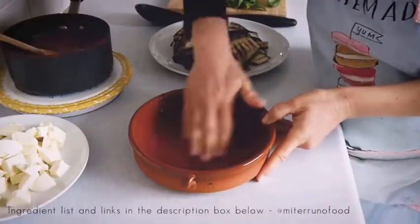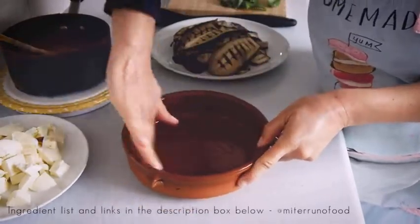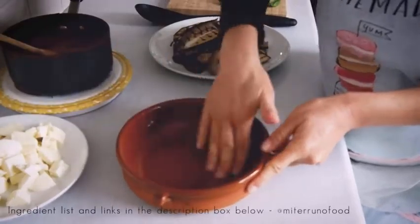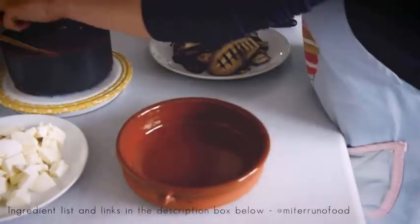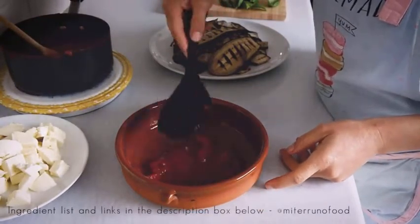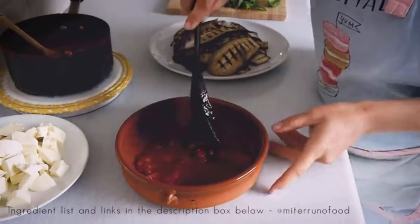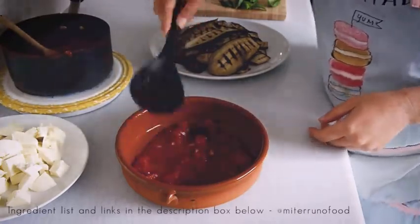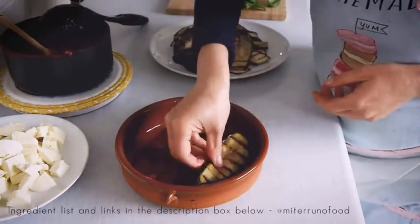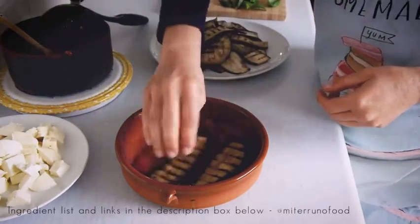Once all the ingredients have been prepared, it's just a matter of assembling the dish. For my tomato sauce I use my traditional Italian recipe — I'll leave the link in the description box below for you to check out. You can use any other tomato sauce recipe you may have. For this recipe I used chopped tomatoes rather than passata because it was what I had at home, but normally I would use passata as the sauce comes out thicker and much nicer.